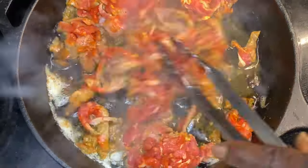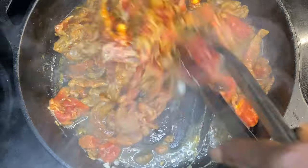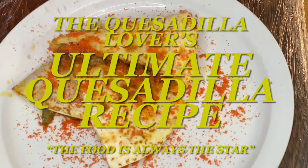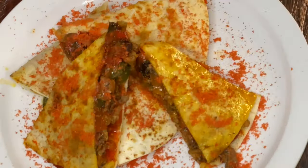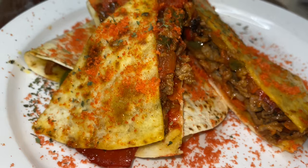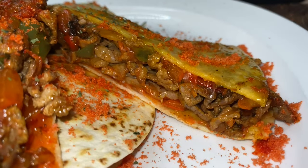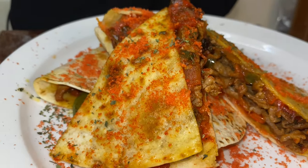Hey y'all, thank y'all for tuning in. Now if this is your first time, welcome. If you've been here before, welcome back. Y'all, I am truly excited — can't you tell by the sound in my voice? That's because we are going over the quesadilla lover's ultimate quesadilla recipe. And on this channel, the food is always the star. Y'all ready to get going?